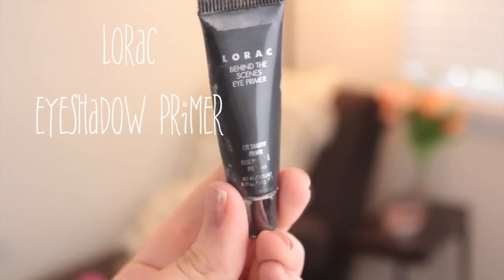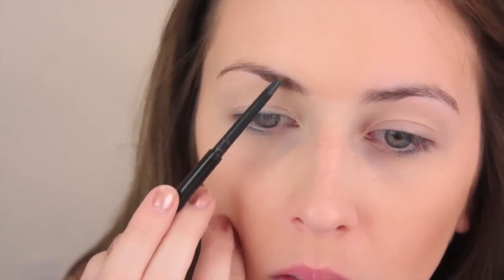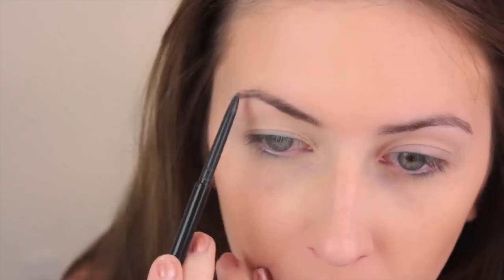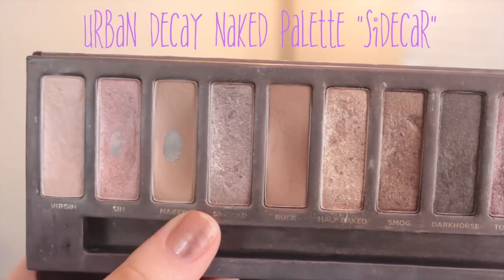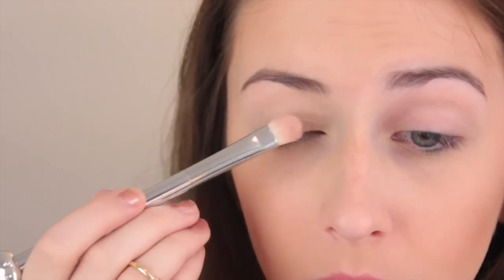Next, I'm going to use my Lorac eyeshadow primer and go ahead and prime my eyes, just rub it all in — this is going to make your eyeshadow last. And then I'm going to fill in my brows with my Anastasia Brow Wiz Pencil. Then I'm going to go in with my Naked Palette using the color Sidecar, which is a shimmery kind of brown taupe color, and I'm going to apply that all over my lid.